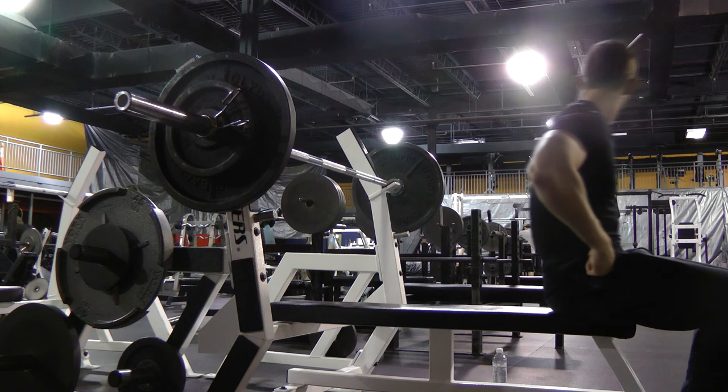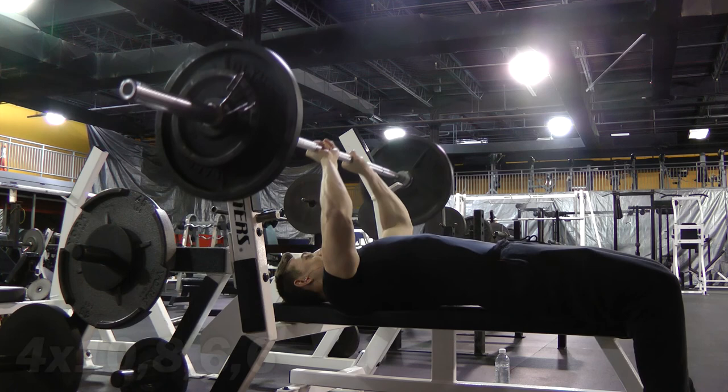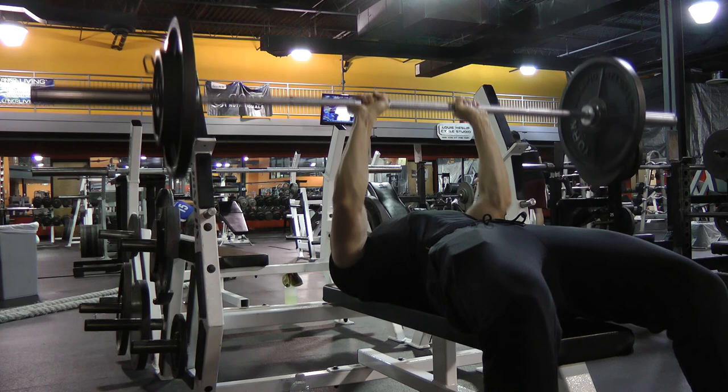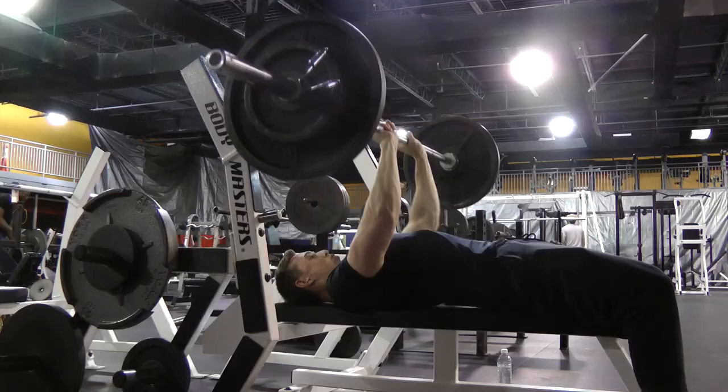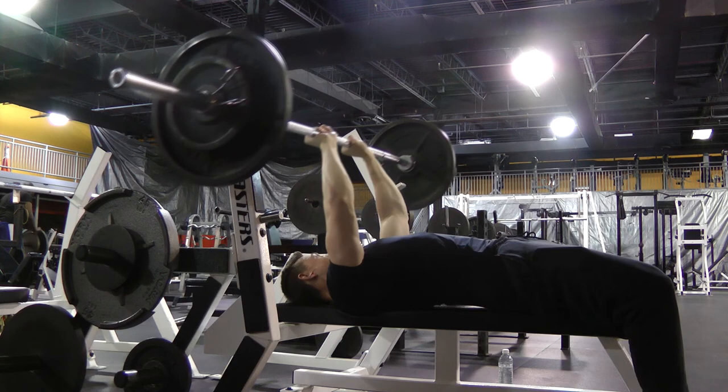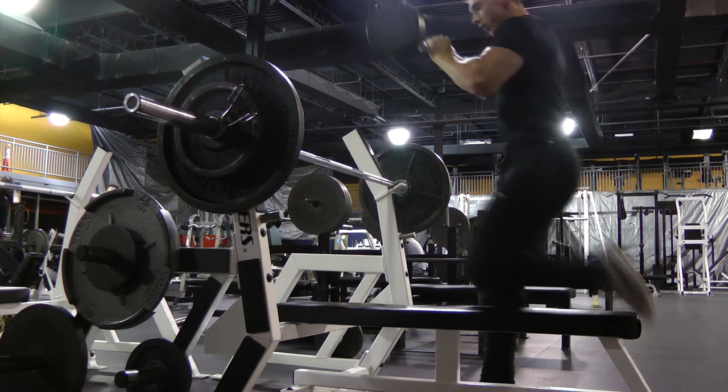I started this workout with a close grip bench press and I supersetted it with skull crushers. I did four sets total — ten, eight, six, six — and made sure to increase the weight as well. Tips to remember: make sure that your elbows are not flaring out. You want to have them tucked into your sides when you go down, and also make sure your hand placement is slightly closer than shoulder width apart. Way too many times you'll see people with their hands way too close together, which is really bad for your wrists in the long run.